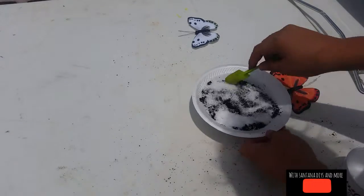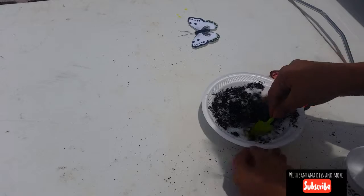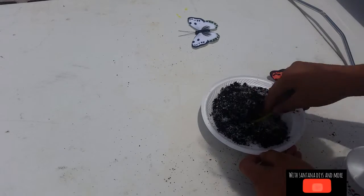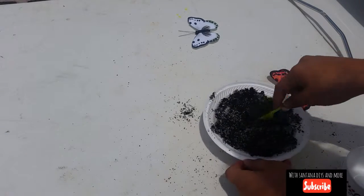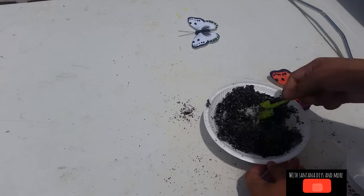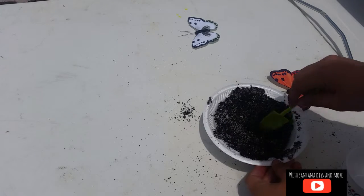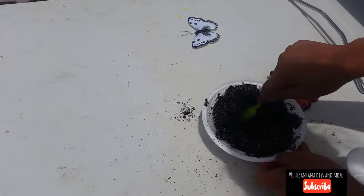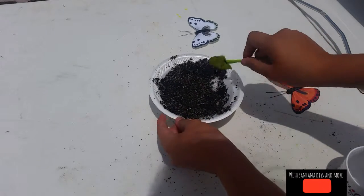This really helps your plants grow. Make sure it's all mixed up — there are parts where there's just a lot of Epsom salt or just a lot of coffee. You want to mix it evenly. Can you see that?